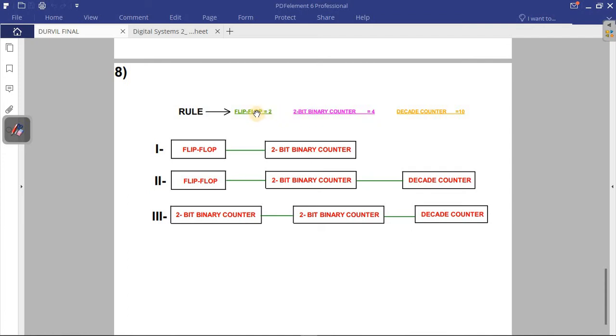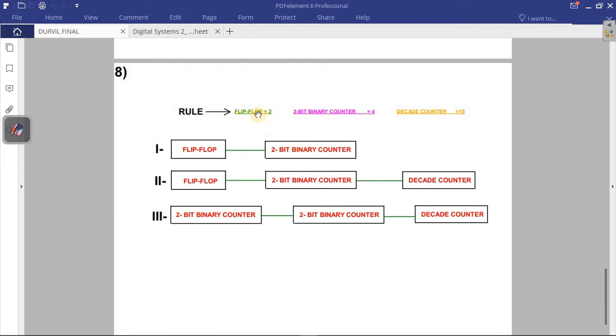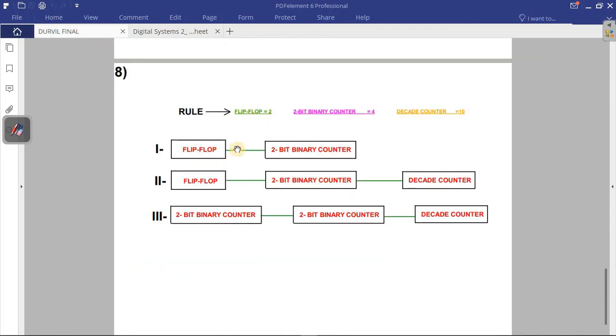When you combine two blocks, you multiply their values. For 8: combining a flip-flop (2) and a 2-bit binary counter (4) gives 2 times 4 equals 8. That's the first block diagram. For 80: flip-flop times 2-bit binary counter gives 8, then multiplied by the decade counter (10) gives 80.